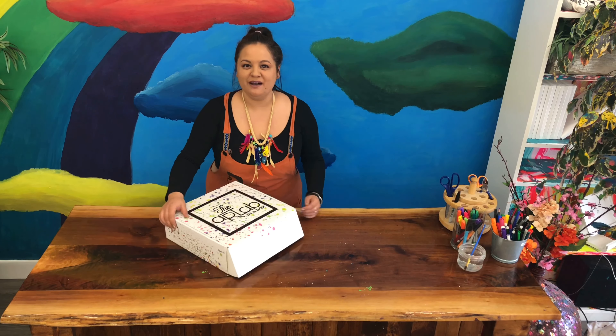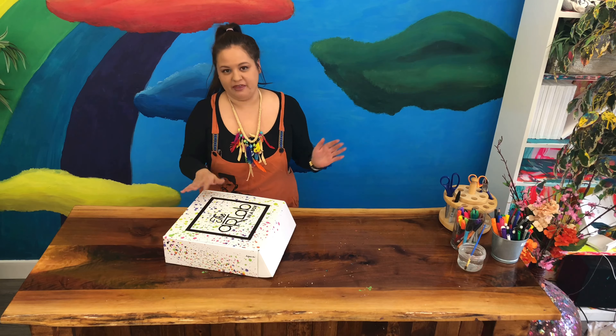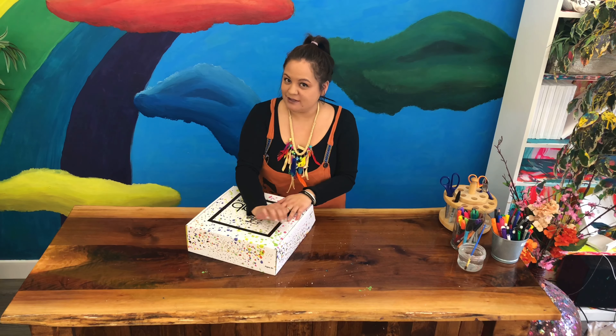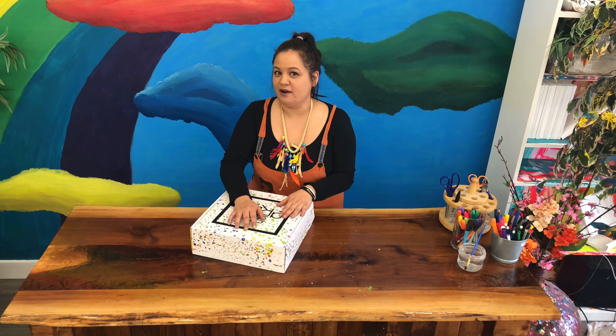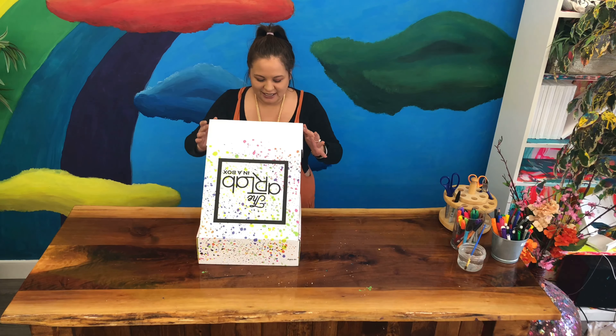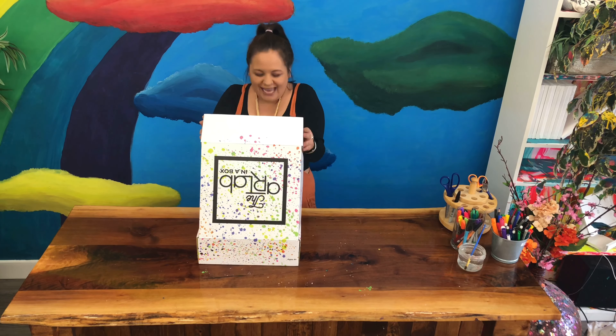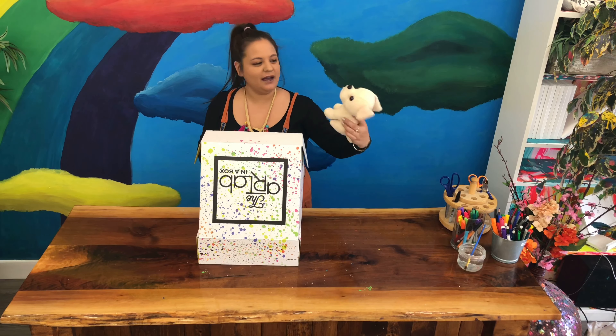Welcome everybody to the Art Lab in a Box! My name is Sam and we're back here again to make more things. In this box there's a very special puppy surprise and I'm gonna open my box and find out which one I got. Yes! It's one I love — it's a chihuahua, a tiny little chihuahua!